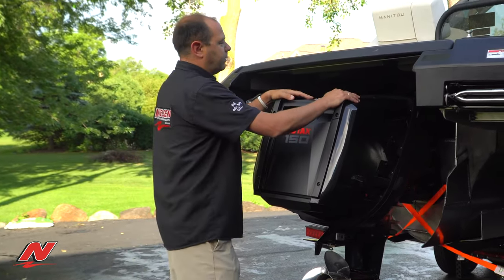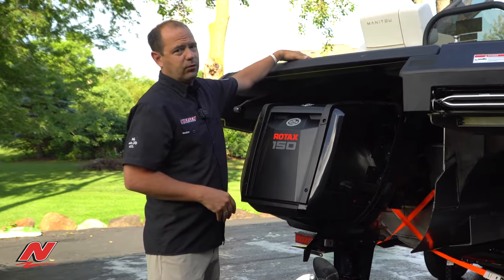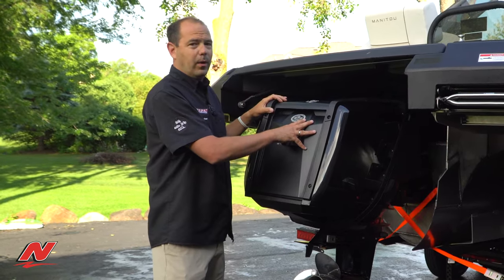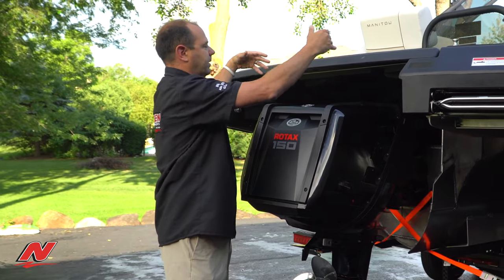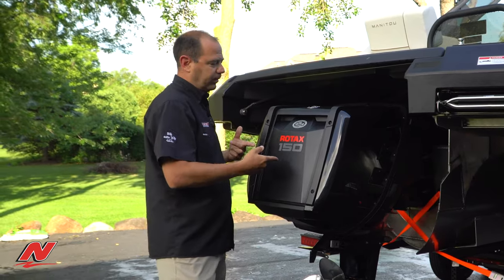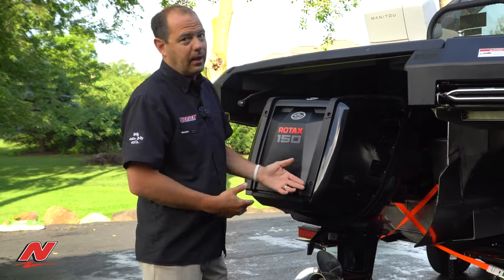The beauty of the Rotax 150 or 115 is that you'll get the max deck. So when you're on the boat, you have a four-foot swim platform, and the motor's really never in the way of anything you want to do, so you get an additional four feet of real estate up top without having an intrusive outboard motor on the back of your pontoon. Let's talk more specifically about some details of this Rotax and some of the common questions that I get when we're on the water.